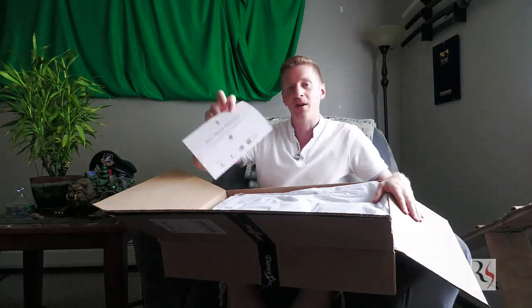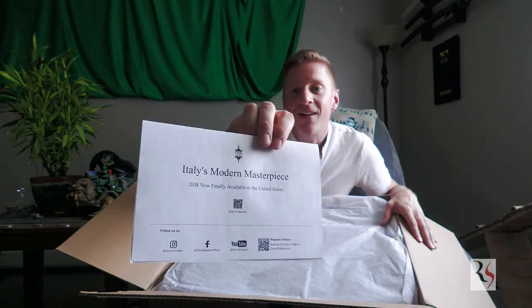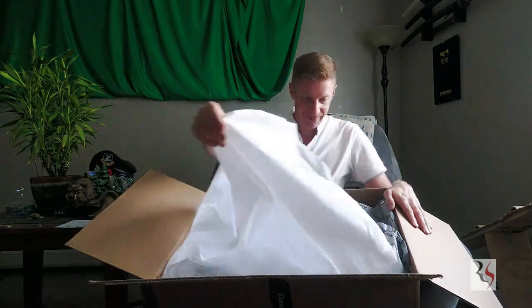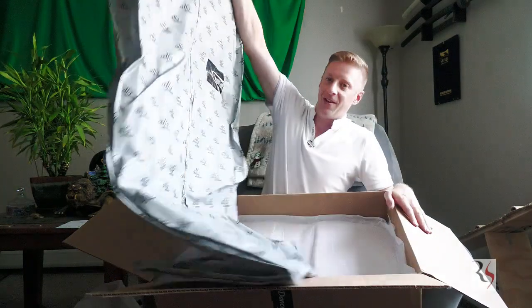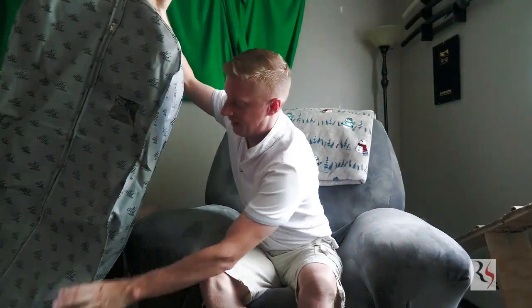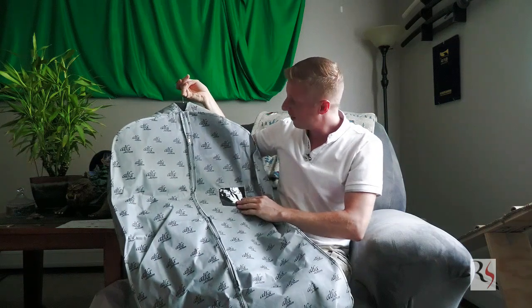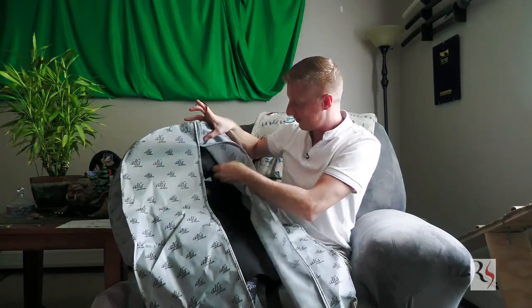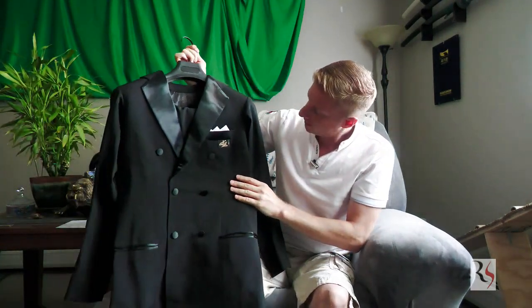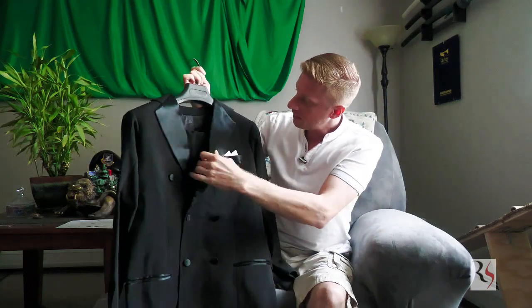Very big box. "Italy's Modern Masterpiece" — they sent a little card which doubles as a receipt. They did a really nice custom suit bag. Oh, wow — there it is. Gorgeous. And we've got the slacks.